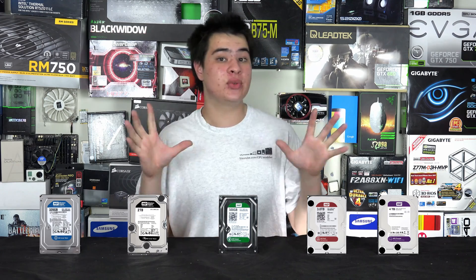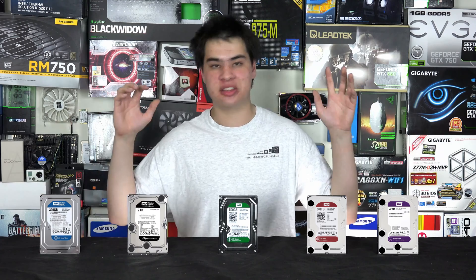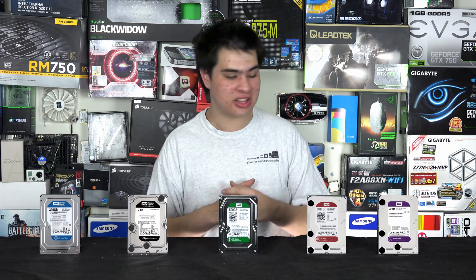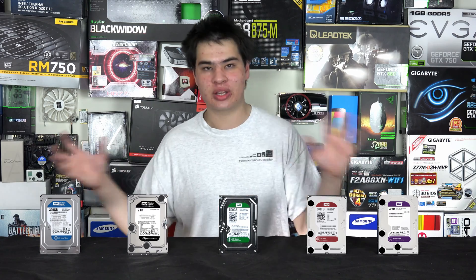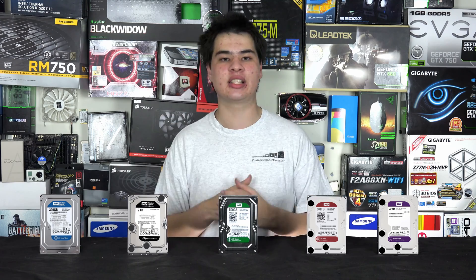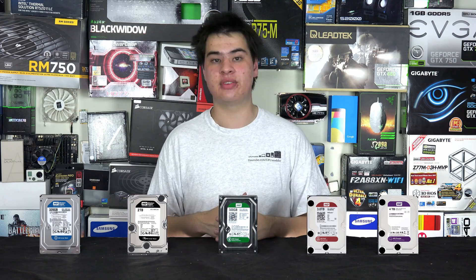I did want to point out that this video is not sponsored or supported by WD and they did not send me these drives. I just had them lying around and thought why not make a video, because there is a lot of confusion out there with people not knowing what all the colors mean. So I decided to do an explanation video to clear it up for anyone not sure what each drive's specific task is.